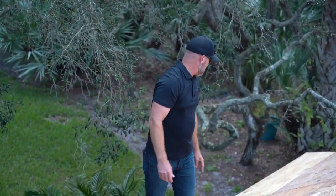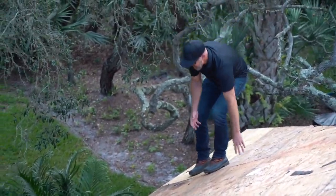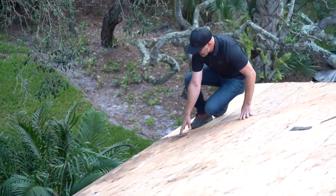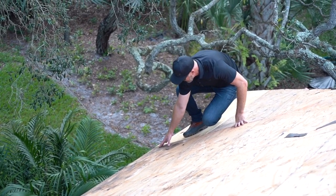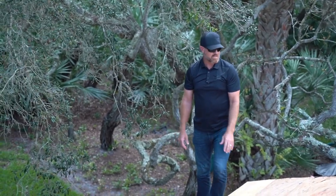What I'm looking for right now is just to make sure that this plywood is not soft — and it's not. You can see the water marks on it, but the integrity of the plywood is still good, so there's no need to replace it.